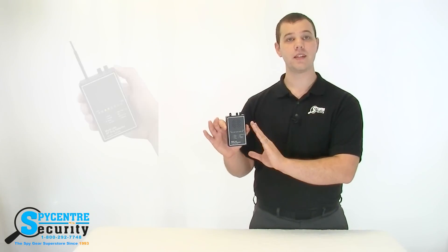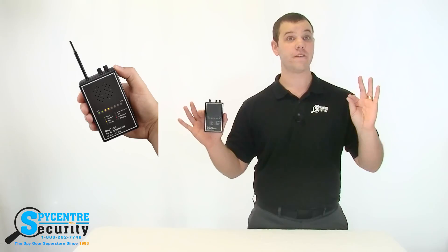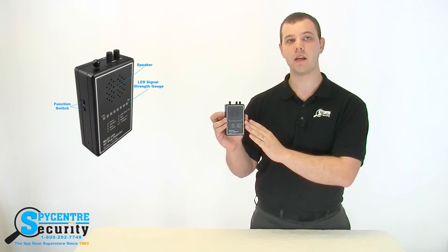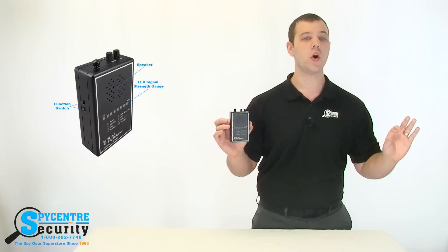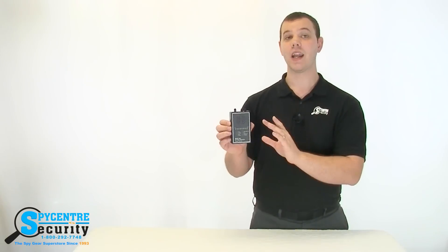The multi-use RF bug detector can pick up signals between 50 megahertz and 6 gigahertz. This is the first price point where you'll actually find an RF detector that differentiates between signal types. On the faceplate of the detector, it will actually tell you if it's detecting a Wi-Fi signal or another signal which could potentially be a bug. What I'm going to do next is a demonstration on how to use this device.